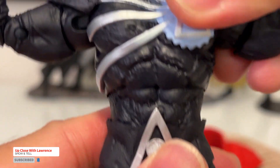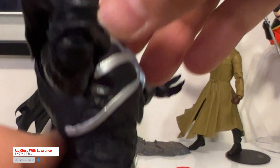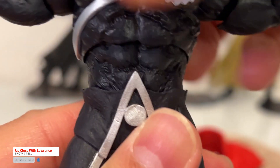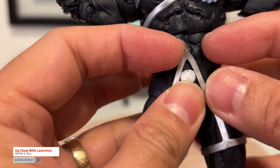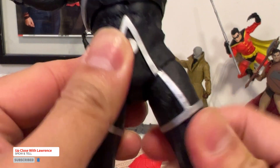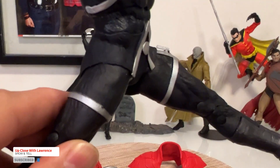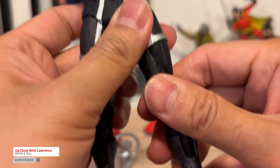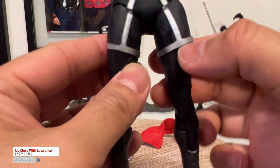The torso — you can move it around, look up and down, up and around. You also have the waist articulation. This letter A here is actually separate. And you have a lot of thigh movement. Not so much on the splits. I thought there is a thigh cut here, which I'm not a fan of, but if they put a thigh cut here it would have been a perfect design.